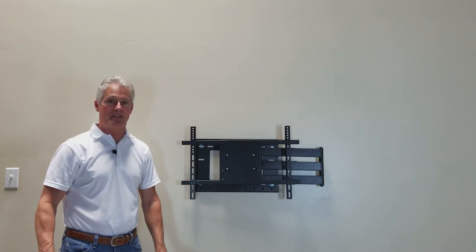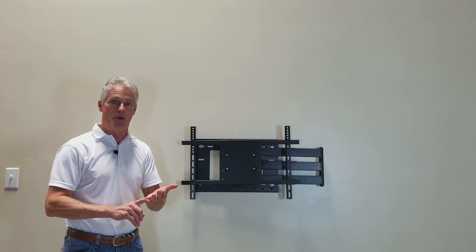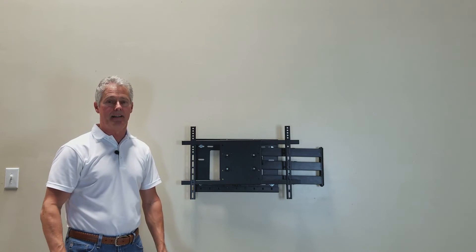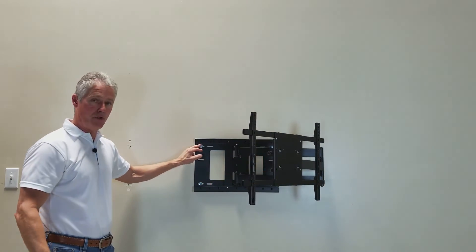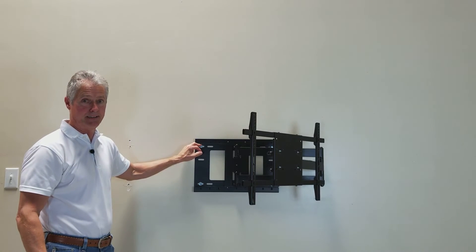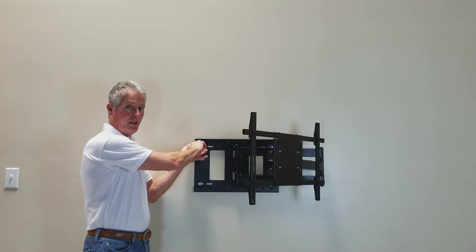Now the next thing I want to talk to you about is safety, because the most important part of this install is not getting hurt and not dropping a $3,000 TV on the ground. Have help. Lift with your legs, not with your back. Watch out for pinch points. When drilling your holes, be sure to wear glasses or goggles because there may be flying debris or dust. And when you put your wrenches on the bolts, have a good grip on it — it's a knuckle buster.